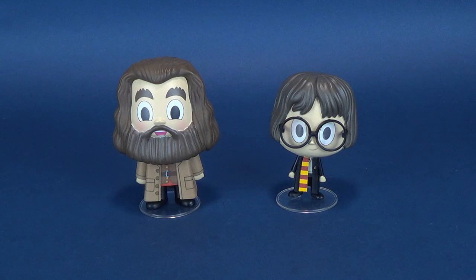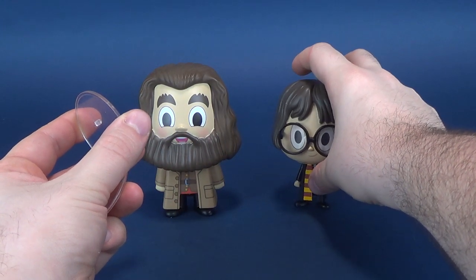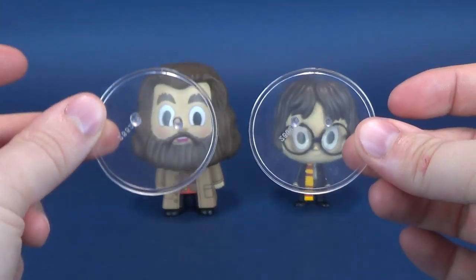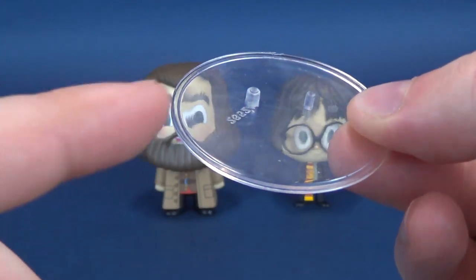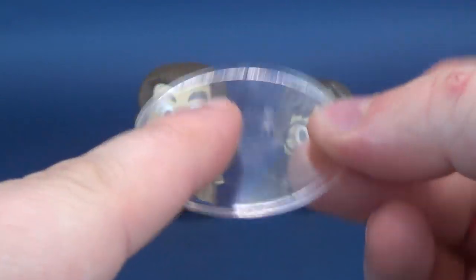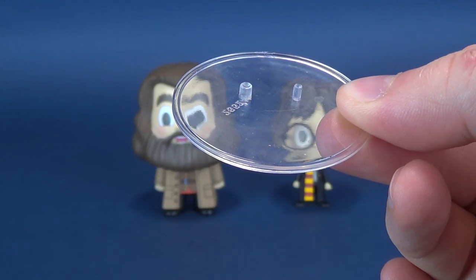Those seeking clear display stands will find not one but two display stands included with the figures. If I go ahead and take off the clear stands, the figures in theory do stand on their own - it's not so much an issue where you have to worry about them falling over. One thing you do have to worry about though is that the display stands are clearly different from one another. Harry's is much smaller, and his peg is a little bit bigger than the other one here.